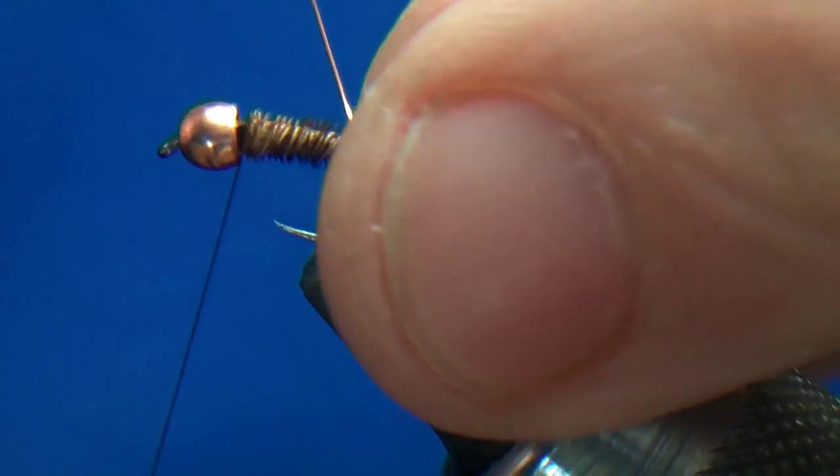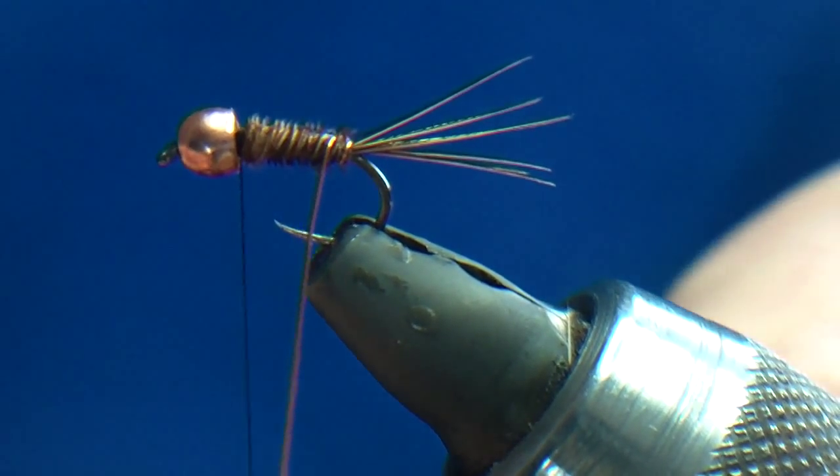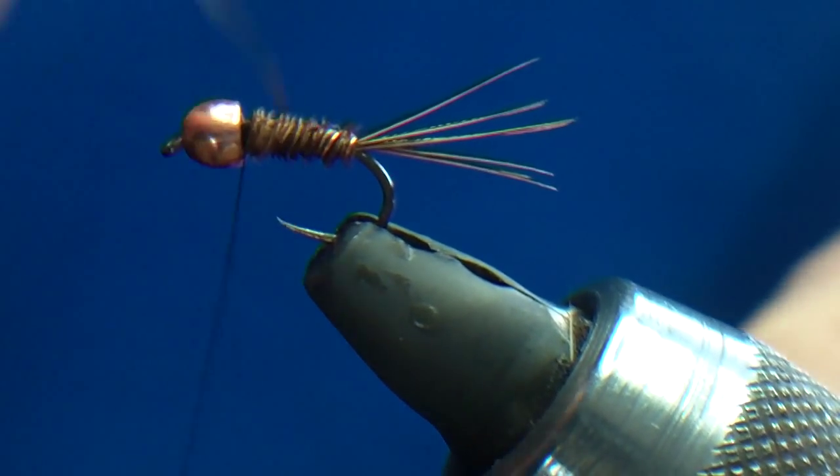I don't actually go the opposite way with the wire — I don't think it makes a huge amount of difference, but everybody's different — so I'm just going to wind the wire on.